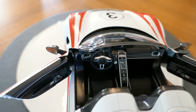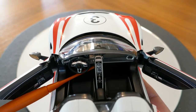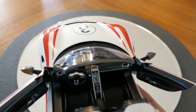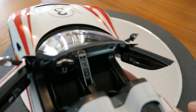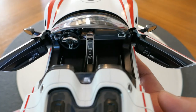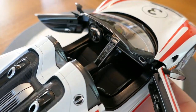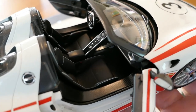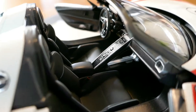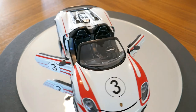By the way, the 918's center console actually floats — it's just a little arc, and I think there's a small storage space behind it. But again, this is a really, really good model in terms of interior detail.